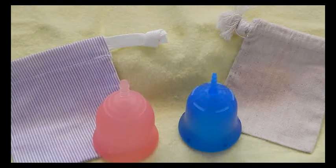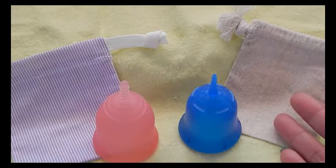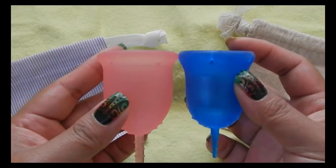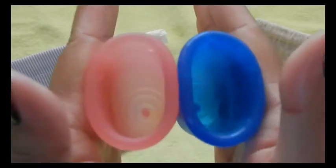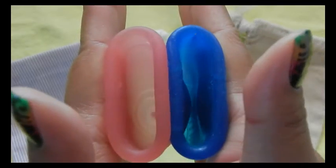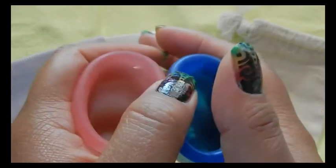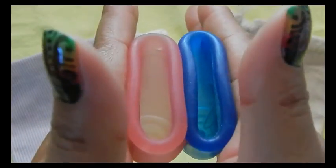This is the Scoon Cup in size large. I purchased this in a destash, and I doubt that this is the bag it came with, but this is the bag I received when I purchased it. So the back of the cups. And the rims. And that was the Scoon Cup.